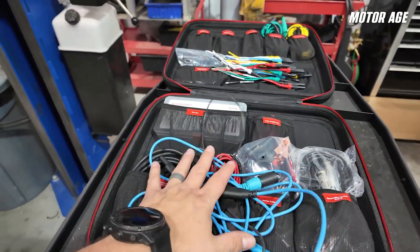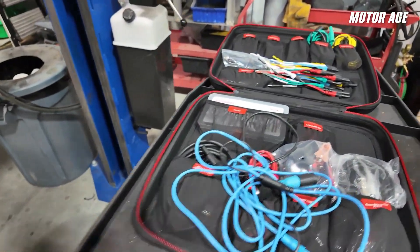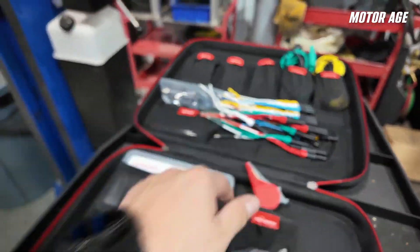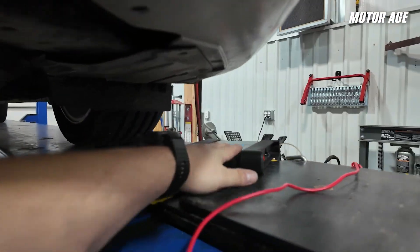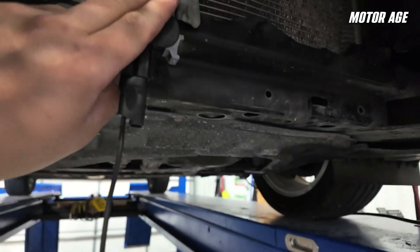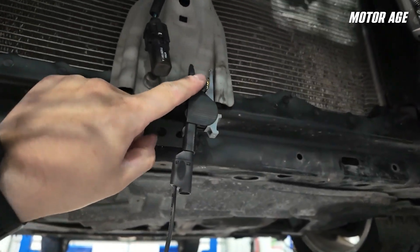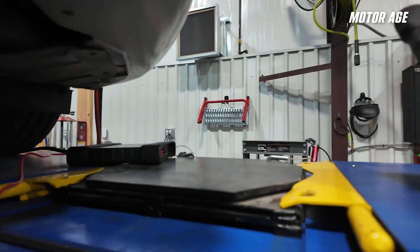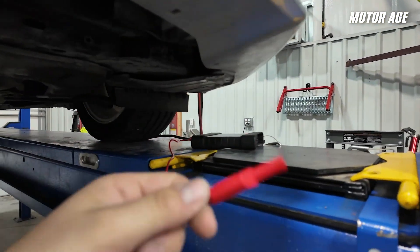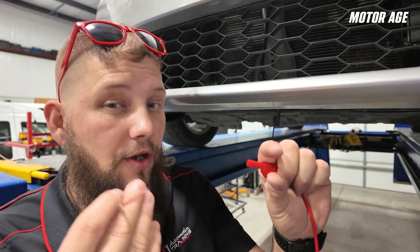I've got another lead pulled out in case we need to go two channels, and it comes with some nice large dolphin clips to hook up. Currently, I've got the scope set up with my ground hooked up to a ground lug on the support, and one channel that we're going to hook up to the actual radar to check for powers, grounds, and comms. We want to make sure we use an appropriately sized connector when going into the front of a connector to check pin tension and power supply, ground supply, and communication circuit integrity.